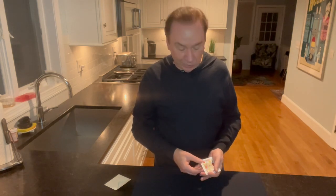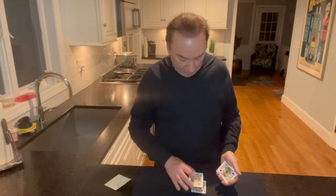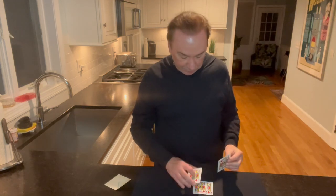And again, these cards have nothing, no backs to them, all right? So as you can see, every single card has got nothing on it. Just nothing but faces, okay? Just faces on these cards.